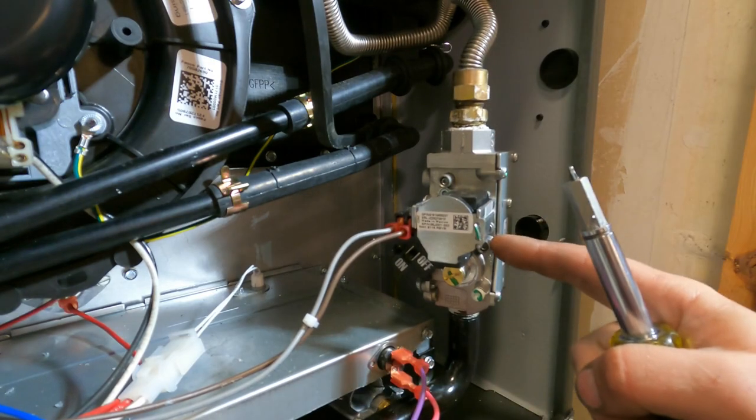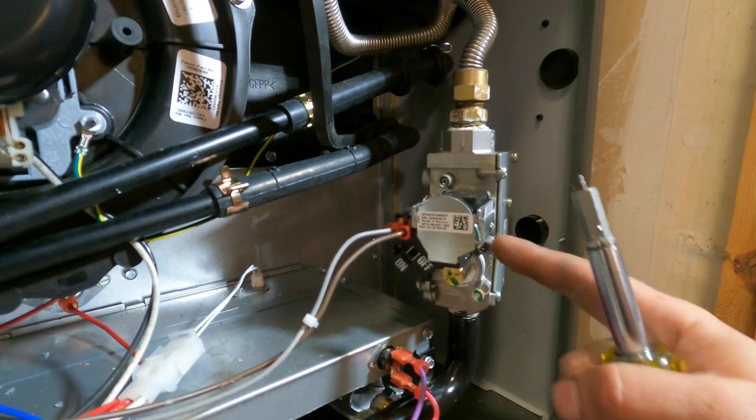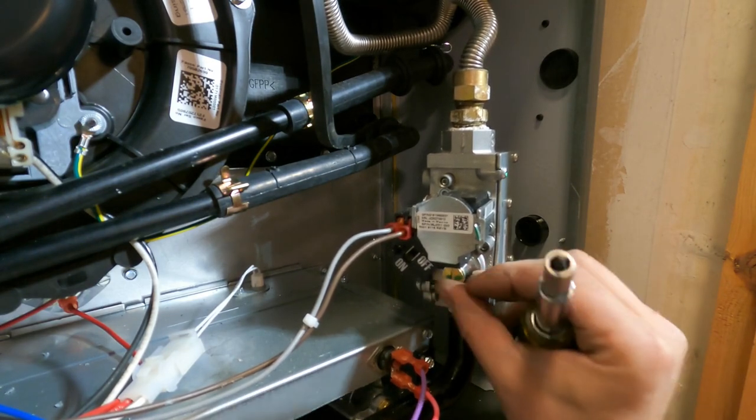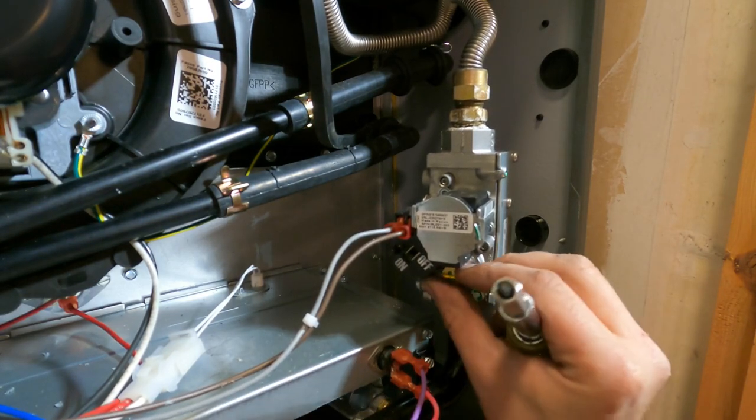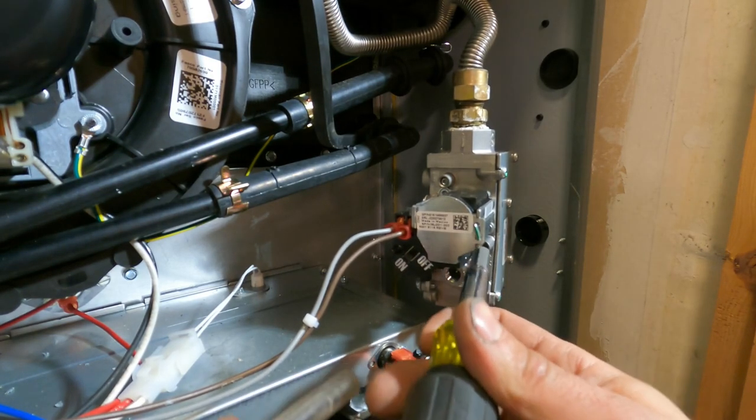This is going to be your inlet, and that's going to be for your pressure going out. This is where you're going to adjust your gas pressure — where this brass cap is. To remove that, we're going to loosen this up just a little bit.